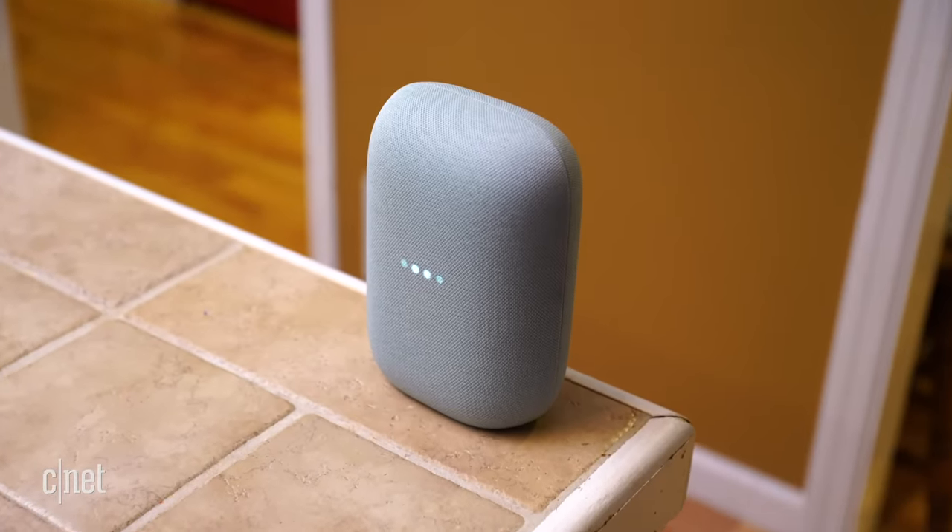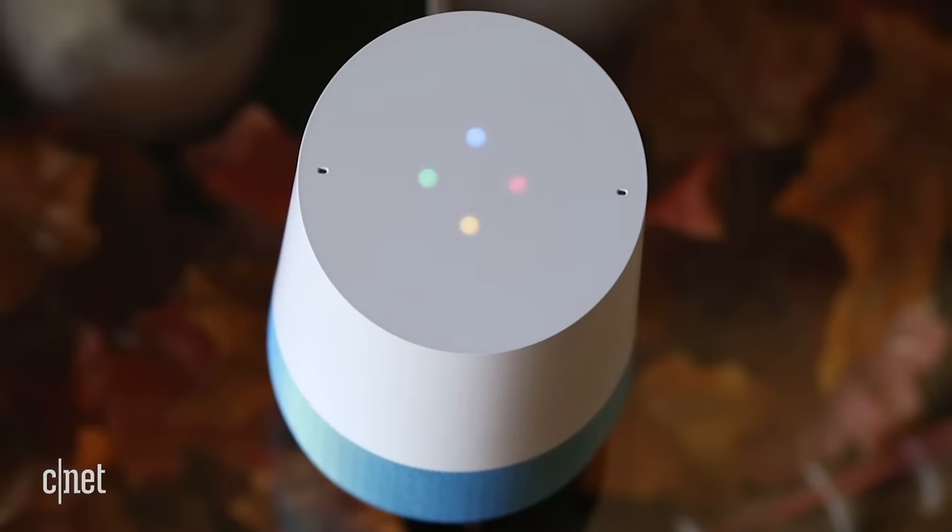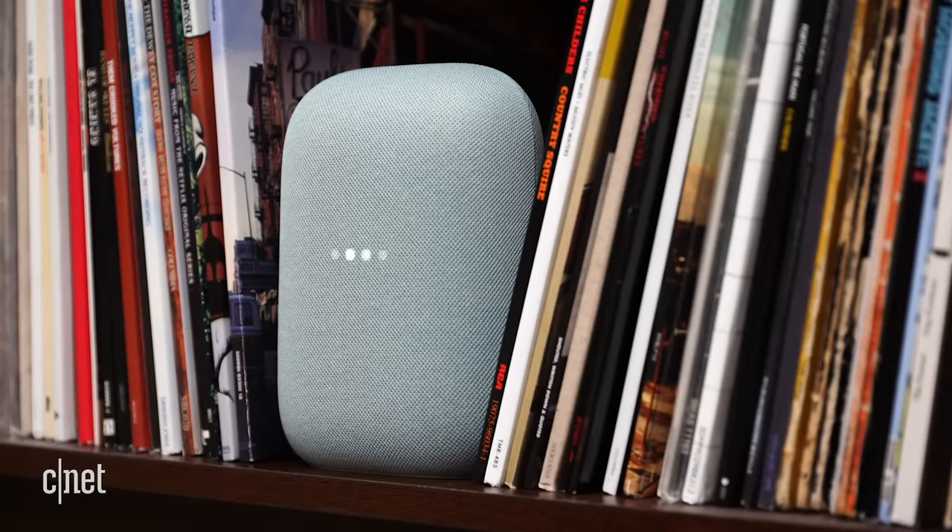It's been nearly four years since Google released its first smart speaker, the Google Home, and a lot has happened since then. So let's take a look at the replacement for Google Home, the Nest Audio.